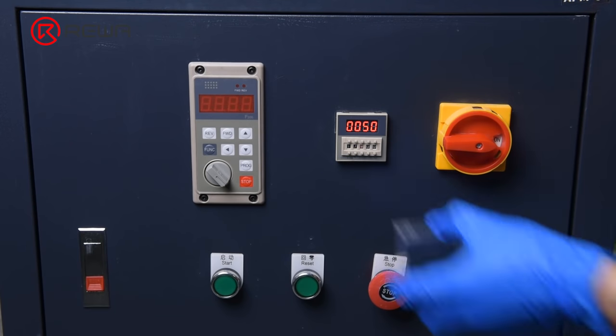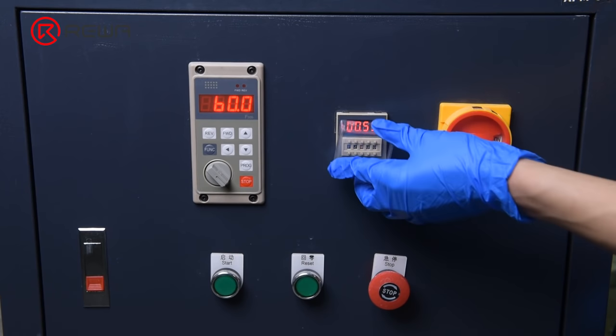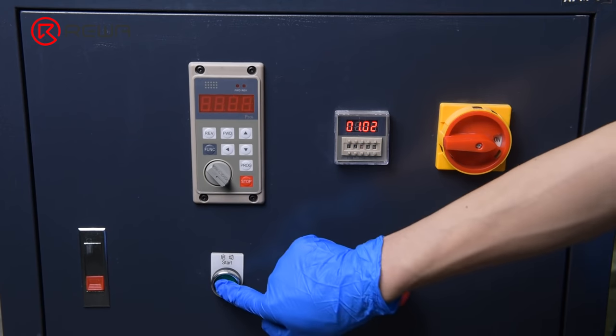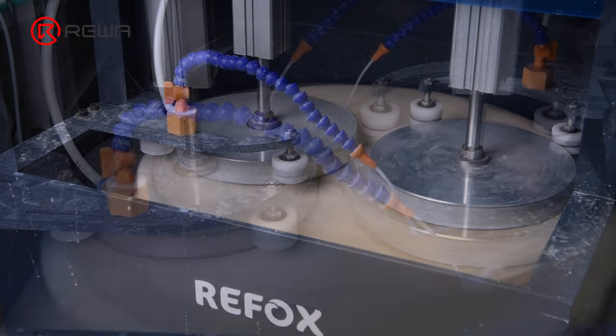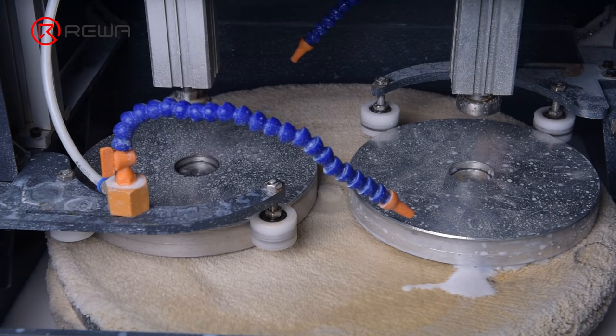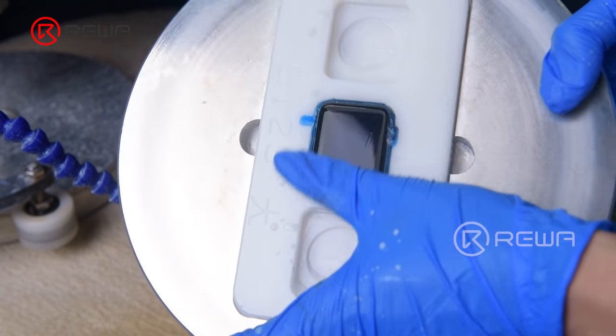Since the scratches on the watch and phone are deep, we set the grinding and polishing time for 12 minutes. Press the start and reset button — the machine begins to work. After the first grinding and polishing, the Apple Watch with deep scratches has been refurbished successfully.